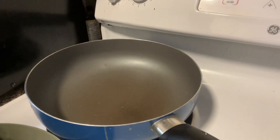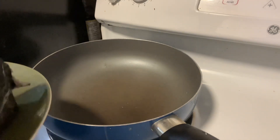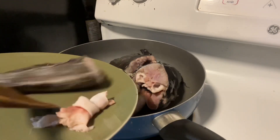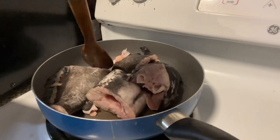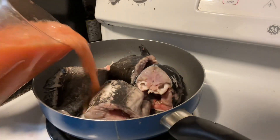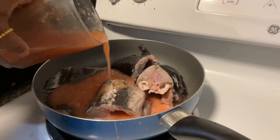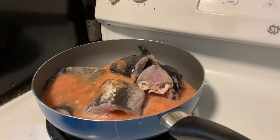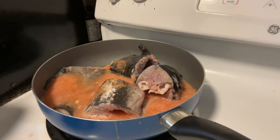Now it's time to start the preparation of the pepper soup. The first thing we're going to have is the catfish. All these are the spices blended together with the pepper. And we have some crayfish — these are all the crayfish.